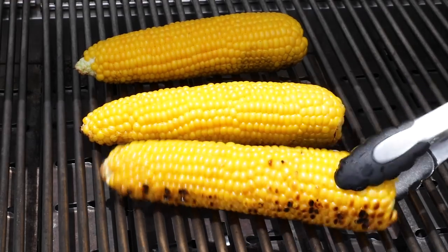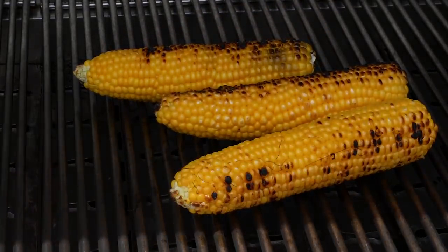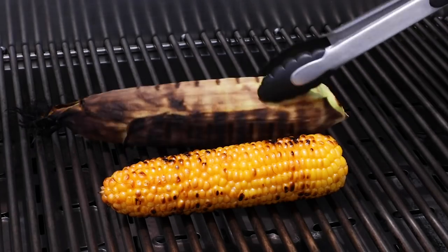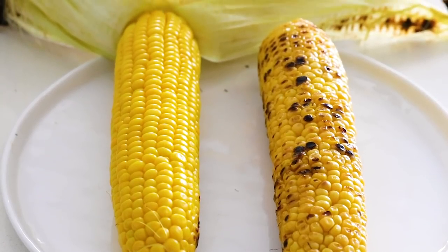Grilled corn on the cob is a quintessential summertime side dish. It's sweet and juicy with that delicious smoky char and it's so darn easy to make. I'd say it is a requirement for any summer barbecue. But I always get asked if you should grill corn with the husk on or off, so today I'll walk you through both methods and the pros and cons of each.